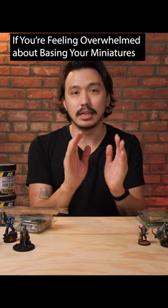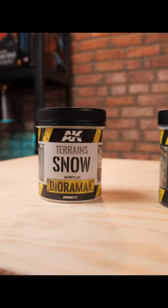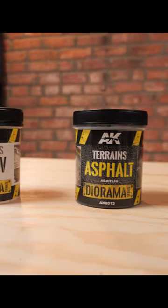Starting somewhere is the first thing to do. Sand and some rocks, and then some maybe some little grass things and things like that. Maybe some textured paint type stuff to give you your ground covering.